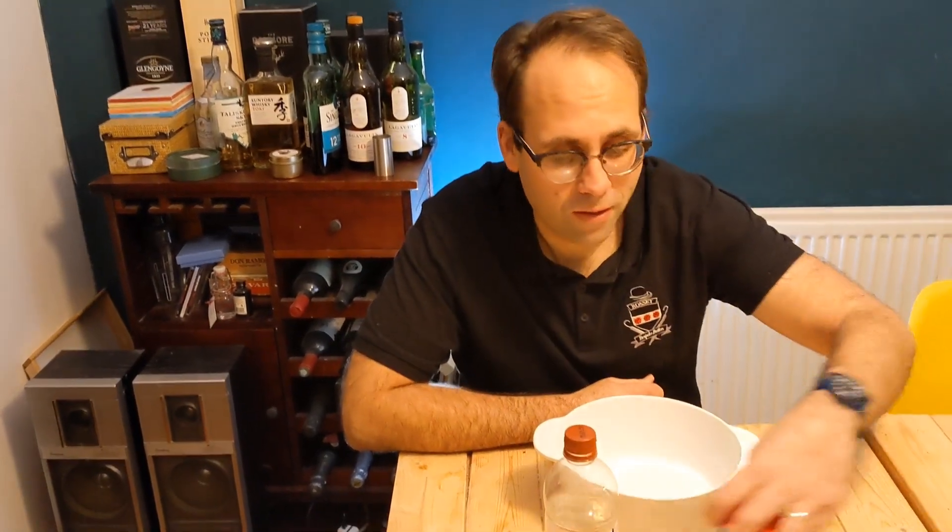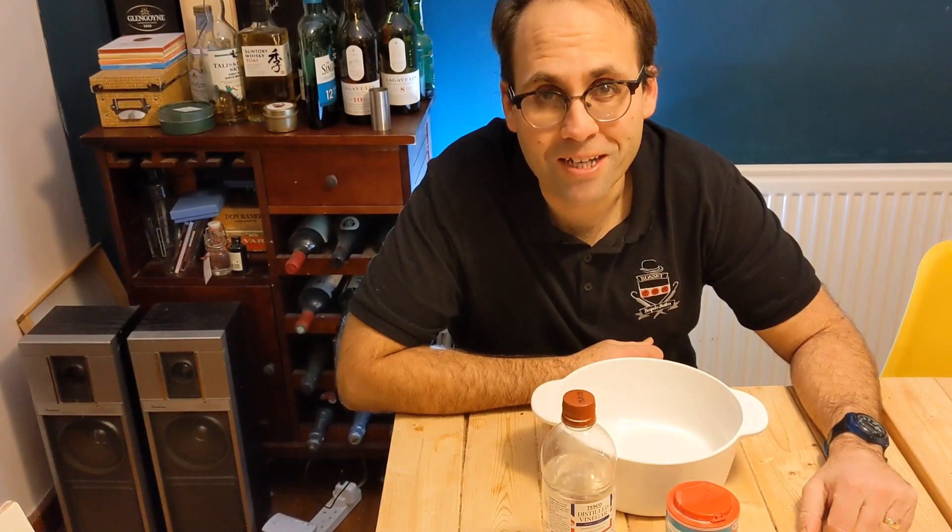Just remember it's as simple as vinegar and baking soda. Thanks very much. See you next time. Bye bye.